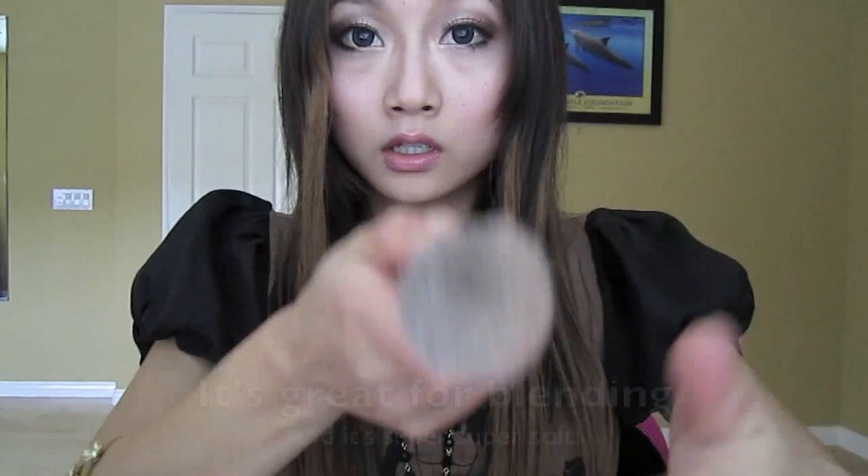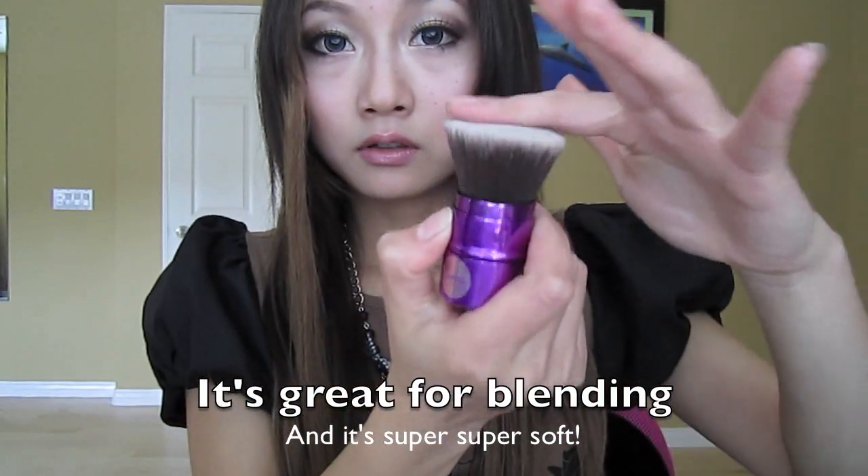That's why I really like it. The bristle is very, very dense — so that's a good thing — and it's super, super soft.